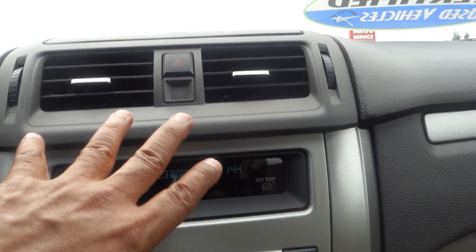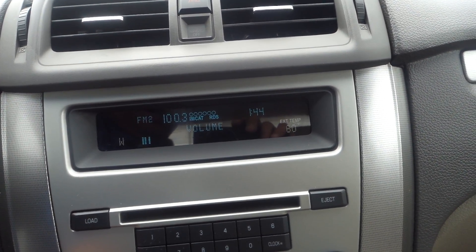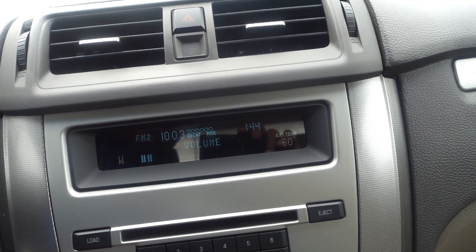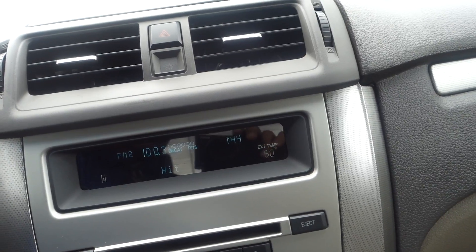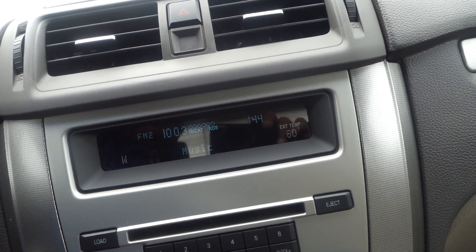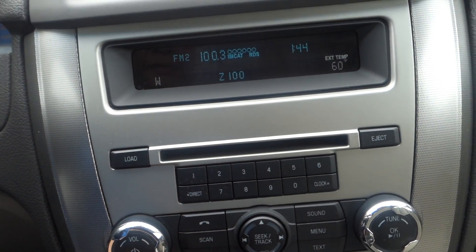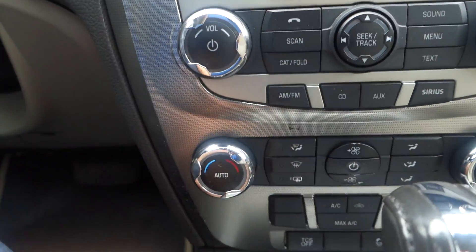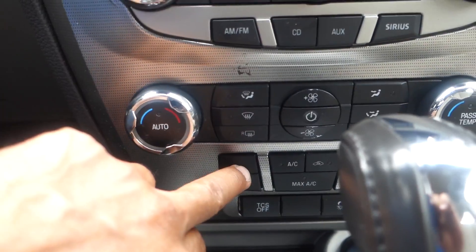Here is your radio — AM/FM, satellite radio, and it also comes with a Sirius XM CD player. You also have an auxiliary input for additional audio options.